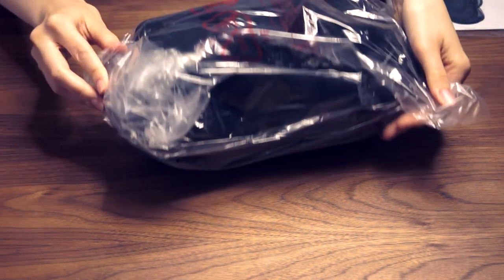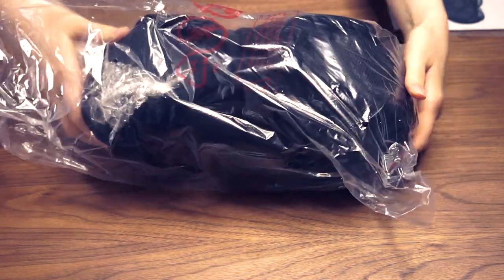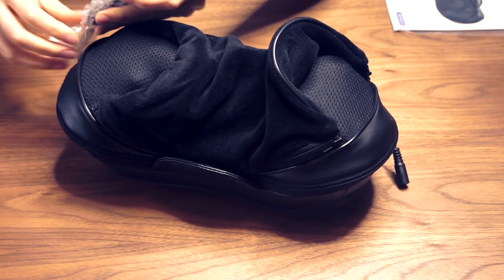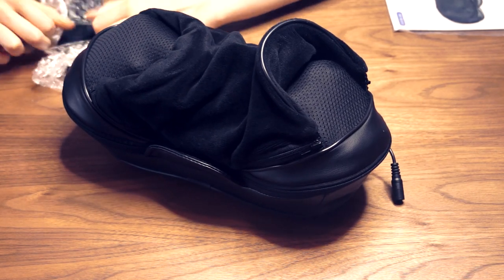Let's take a look. I've not opened this before. It's got a nice weight to it — weighted but not heavy. And it looks like we've got a controller here.